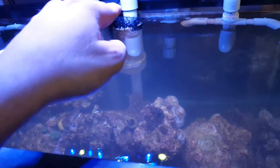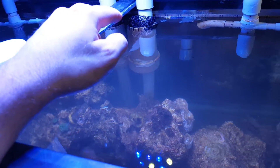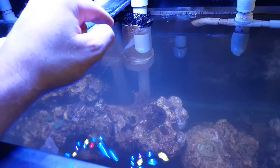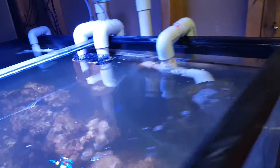The drains have this filter floss-like stuff — it's just a plastic netting to keep the fish from going into the drain, because the drains are big enough that even my tang could probably get sucked in. So that keeps the fish out.